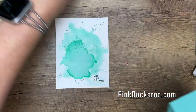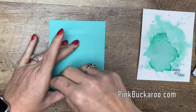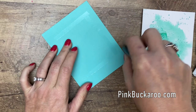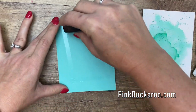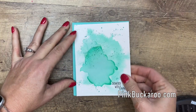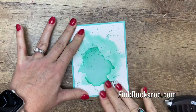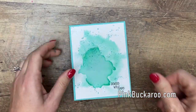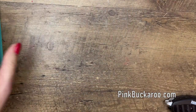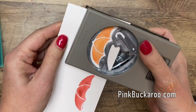Now I have a Coastal Cabana card base right here. We're going to put a little bit of extra adhesive to hold down that thick paper — this was four by five and a quarter. There we go, okay, so now that's ready. Let's come back over and punch out our umbrellas.